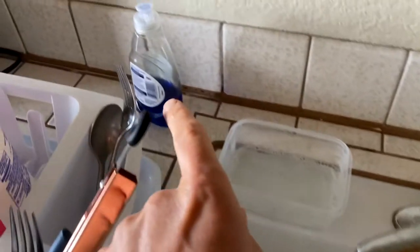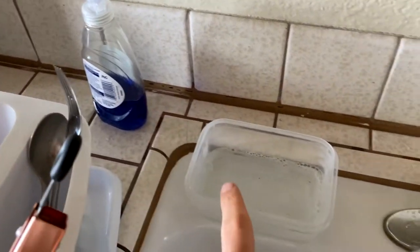Hey guys, this is the Cheap Guy here. I just wanted to show you some quick ways to save money in the kitchen. I'm going to show you a couple of little hacks — you probably know some of these already, but hey, if it saves you a couple bucks, why not? All right, when it comes to dishes...